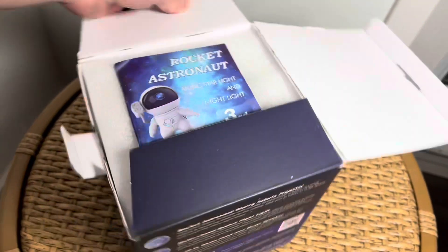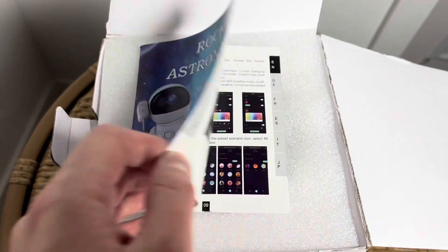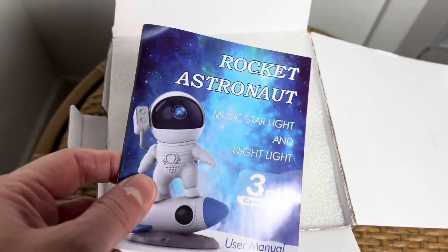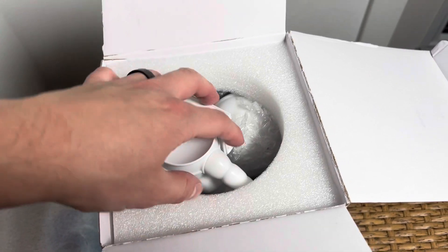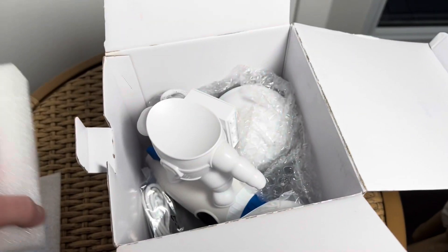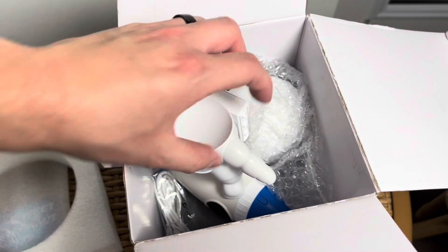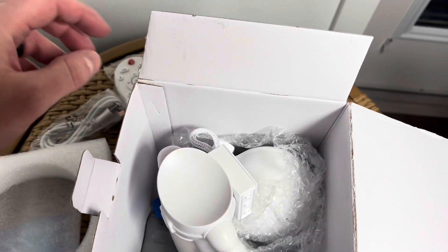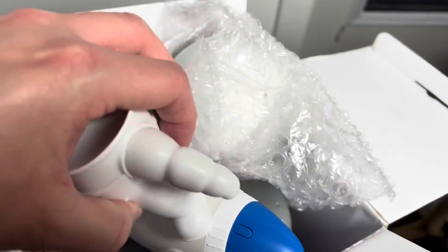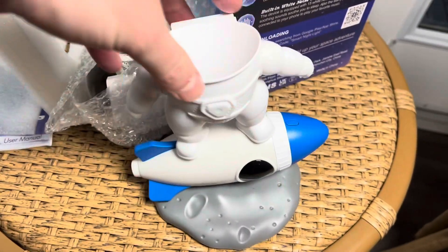Getting the top open here — it says third generation. There's a lot of different stuff you can set up with the light. Taking everything out: there he is in the box. Looks like you have your remote, a cord, and then the astronaut himself.